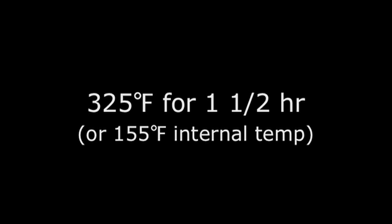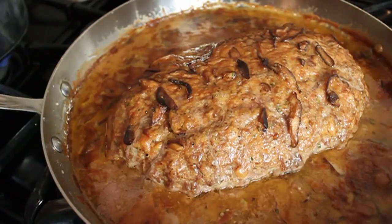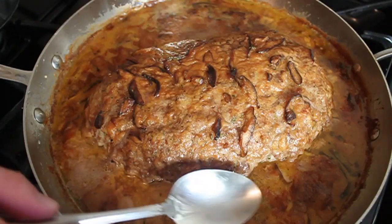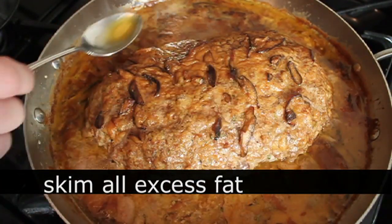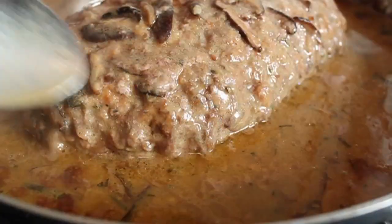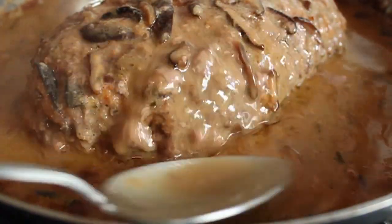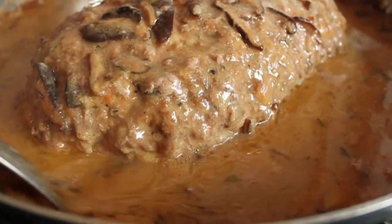That went into a low oven at 325 degrees for an hour and 30 minutes, or until an internal temperature of 155°F. At that point it was done, and it's looking very rustic — you could slice and serve just like that. However, because the meat cooked in that sauce, a lot of juices, fat, and coagulated proteins came out into the sauce.